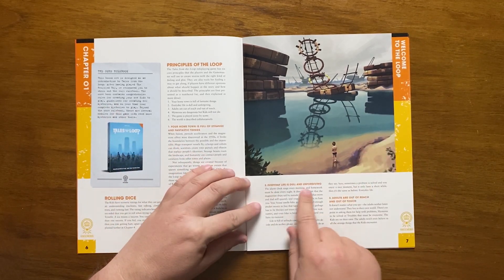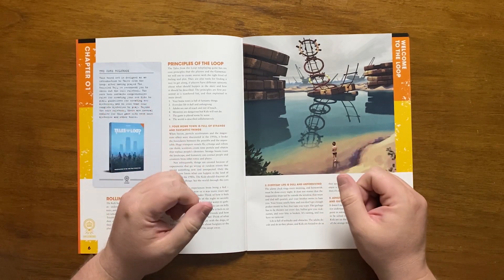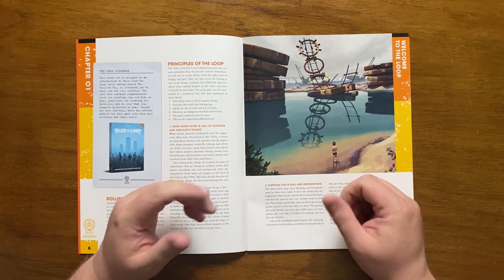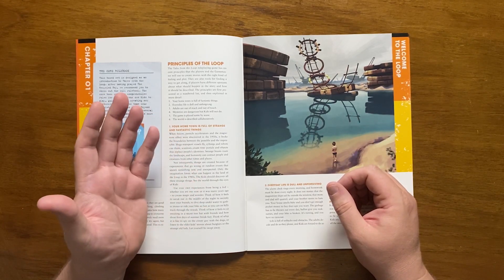The second principle is that everyday life is dull and unforgiving — think the constant drudgery of school, homework, parents and the like. There are setbacks at every corner, adults seem to do what they want but you have to do what they say, and relief from it all comes in short bursts.